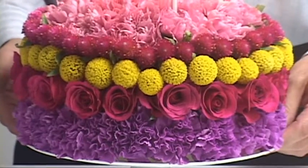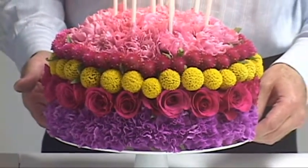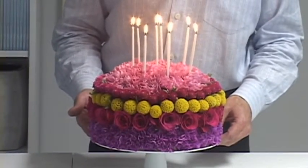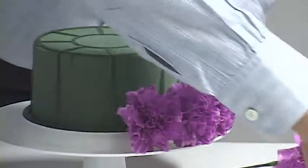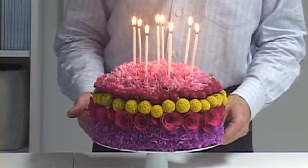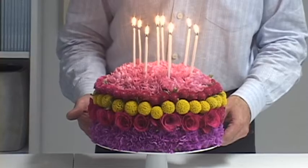Undoubtedly the most popular cake you'll be baking with these brand new cake kits is the Birthday Cake. Here we've just taken different colors — contrasting bright colors of flowers — and created rows all the way around the edge of the cake. On the top it's filled in with carnations, and the candles are furnished with the cake kit.